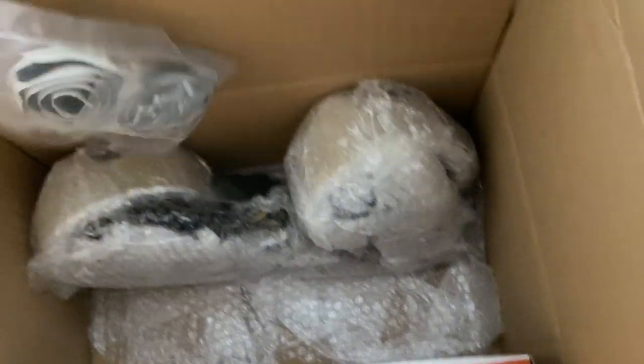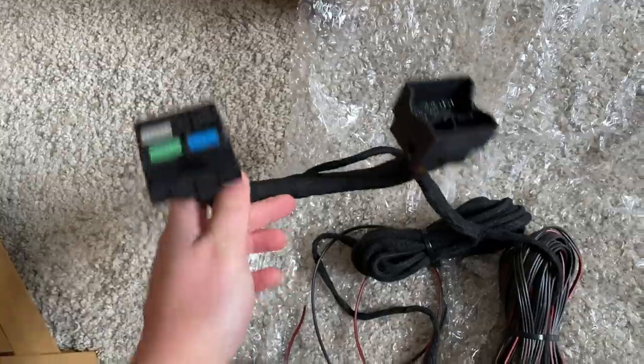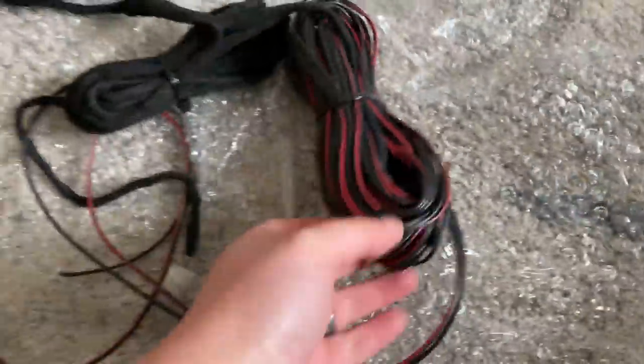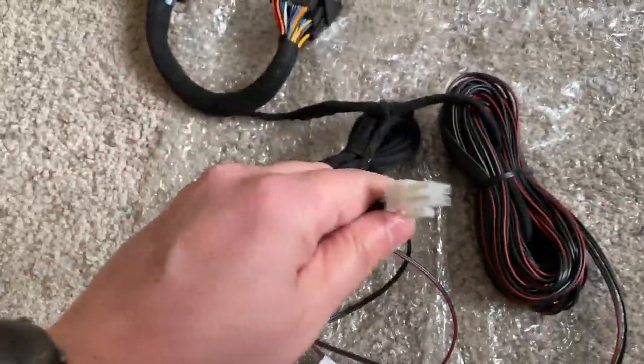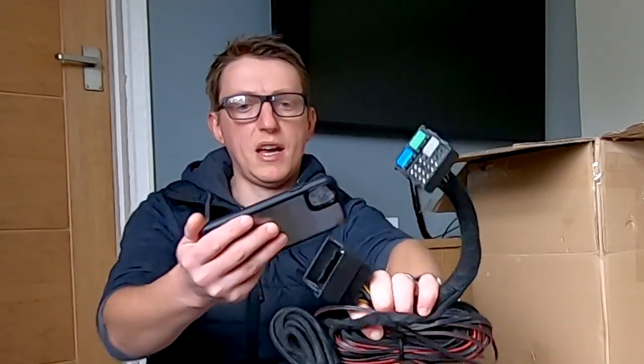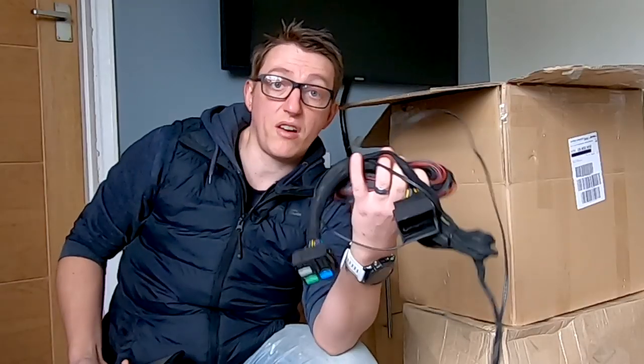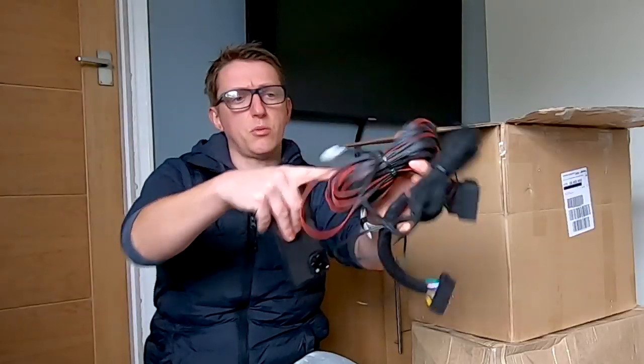What else have we got? So we've got a load of cable. It looks like some seals with adhesive on the back, and more cables — let's open this. So here we've got the loom. I'm assuming this is the loom for all of the speakers. This should be for the amp — so that will run through to the sub under the seat, and some speaker wire probably to go to the back of the van. This is the loom — again, plug and play. That is going to fit perfectly in the van; there's no wiring, it's literally plugged into the back of the head unit. That speaker wire there — big chunk — I think that's to run the wiring to the back speakers.